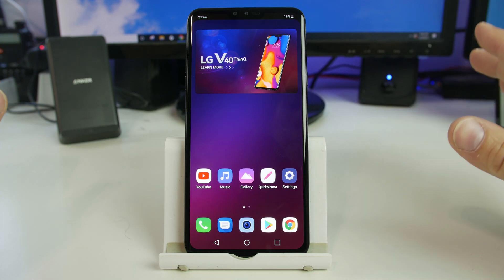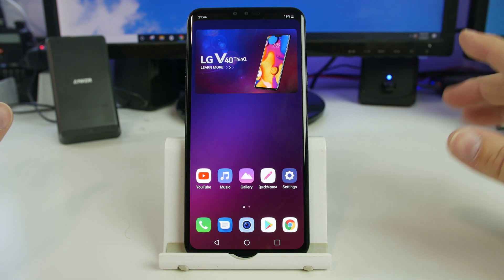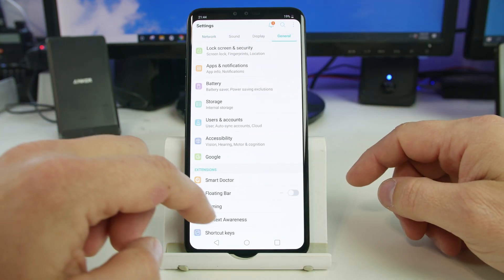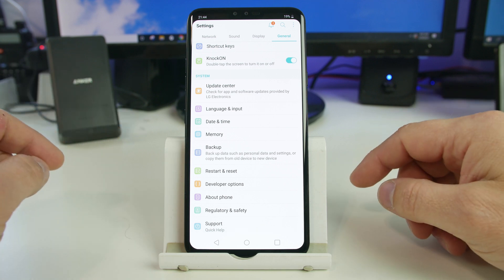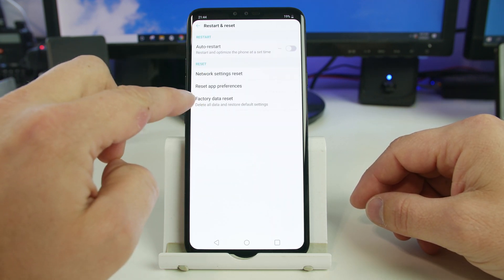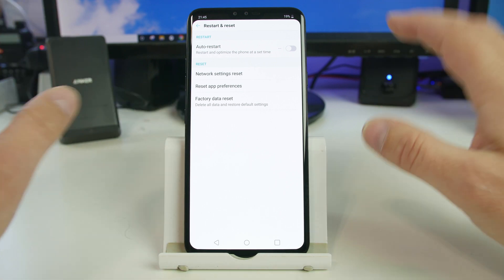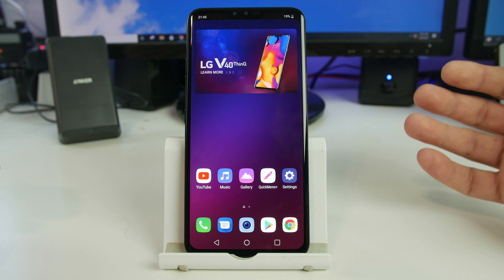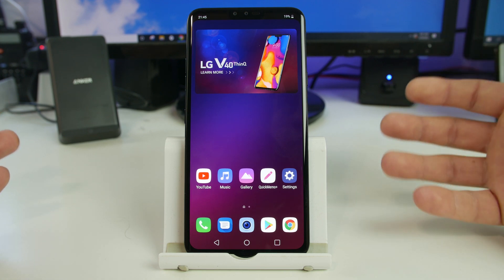First note, the proper way to always factory reset your device is doing it through settings. This is always the right way to do it. If you can't do your factory reset this way in settings — wipe data, factory reset — then I'm going to show you the emergency method using LG's version of recovery.